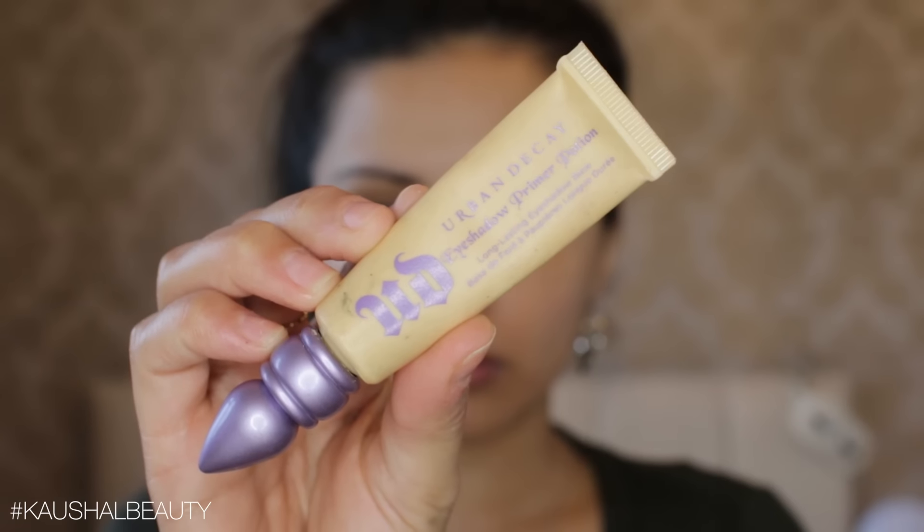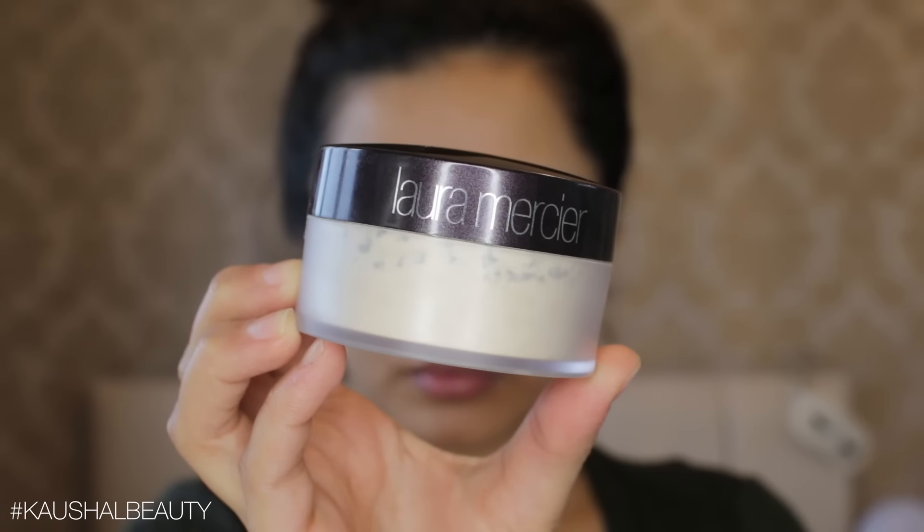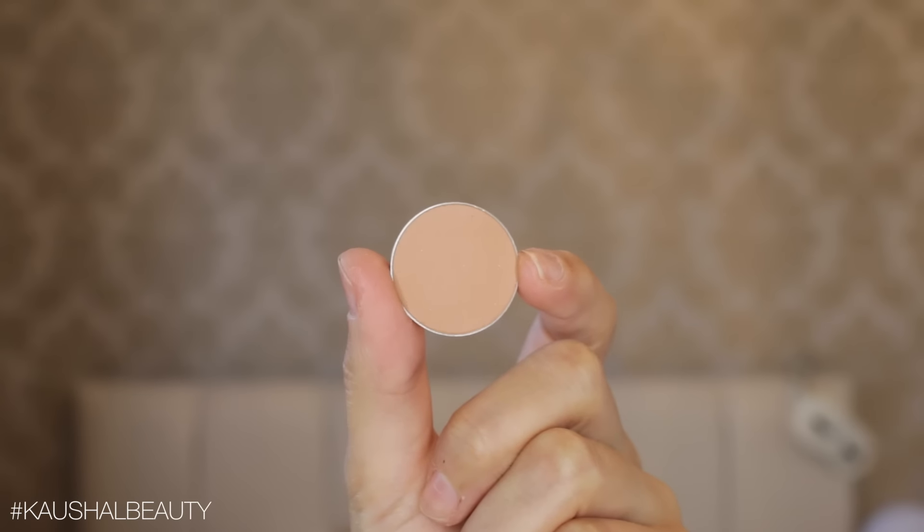Because we're doing heavy eyes, I'm going onto eyes next. I'm using the Urban Decay Primer Potion in the shade Eden all over my eyes — you guys know the drill, this helps the eyeshadows last and makes the colors pop on your eyelids. Then taking the Laura Mercier translucent setting powder, I'm putting that all over my eyelids to set the primer, which will help all the eyeshadows blend together really well.